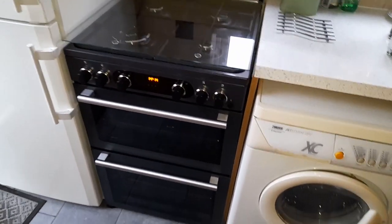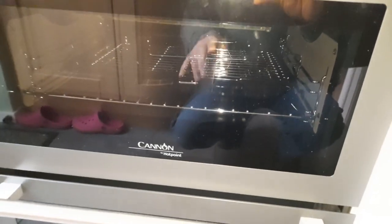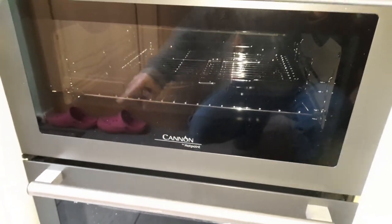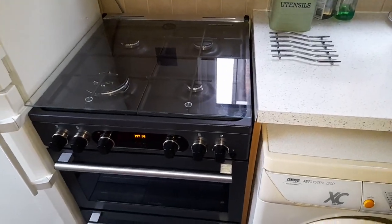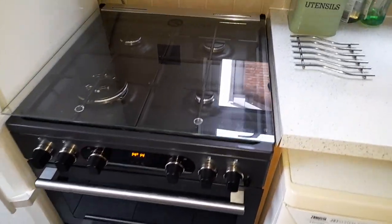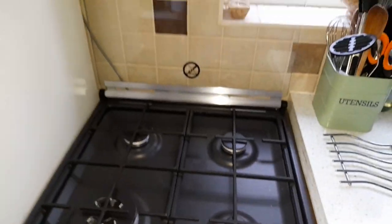As promised, here's a review of a menu cooker — a menu cannon by Hotpoint, no less. Oh look, there's a reflection of me! Oh look, there's my missus's gardening shoes. Well, they work, and it's raining by the way. Starting at the top — there's the glass, there's the top.